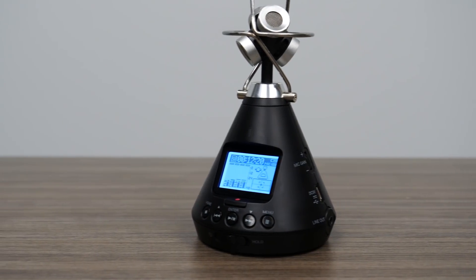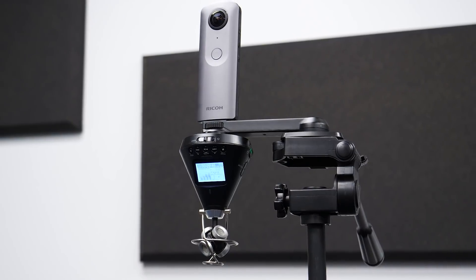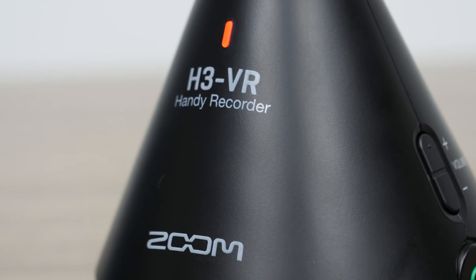Hi everyone, this is John from Zoom, and I'm here to introduce you to the H3 VR. Whether you're a gamer, filmmaker, or musician, VR video is the undeniable future of content creation.